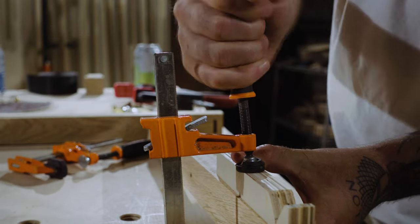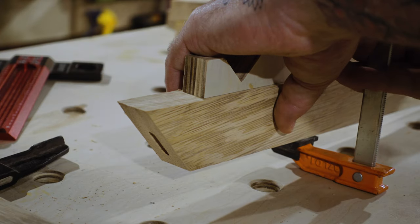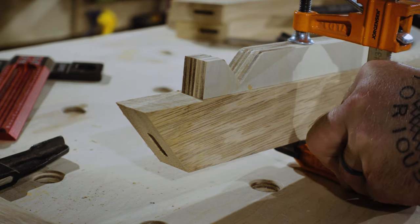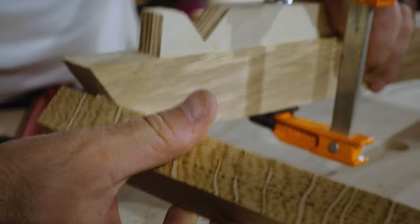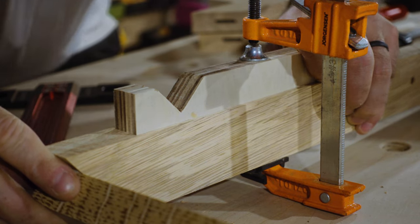I cut these 40 degree clamping cauls with my jigsaw earlier so that I could get a nice amount of tension when clamping ends — clamping on an angle is always a pain in the neck. I then add a domino, add some glue, and using the clamping cauls, I'm able to apply a significant amount of pressure and get an even squeeze on the angled joints.